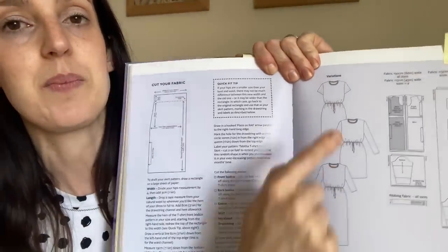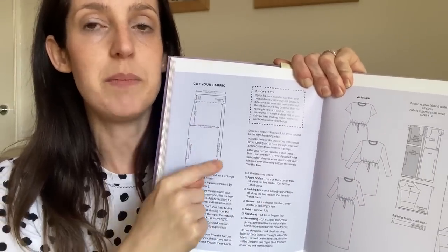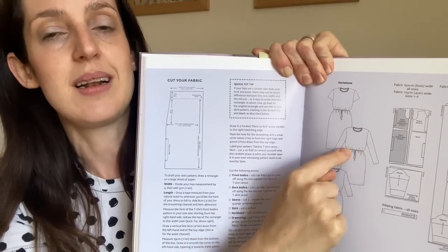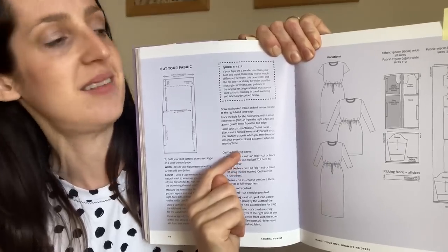I'm wearing a jersey dress made using a pattern from the Make It Simple book by Tilly and the Buttons. I think I've made three patterns from this book so far and I really like them all. The pattern I'm wearing today is the Tabitha T-shirt dress — it's a classic T-shirt shape on the bodice and you draft your own skirt pattern piece. It's got a little channel around the waist which you pull in with a drawstring cord, and you can make it either short or long sleeved.